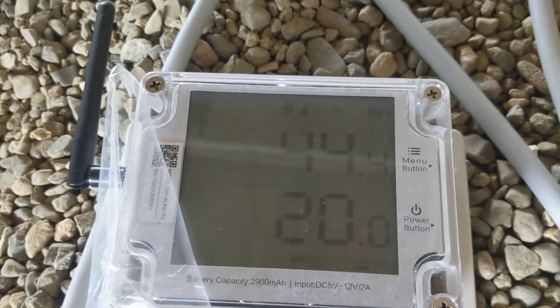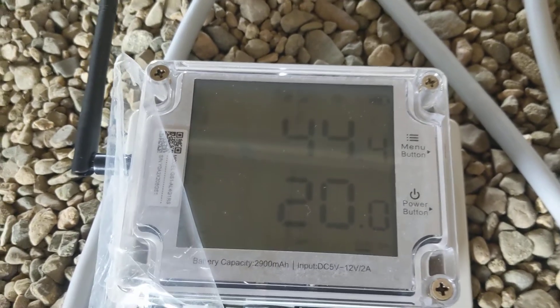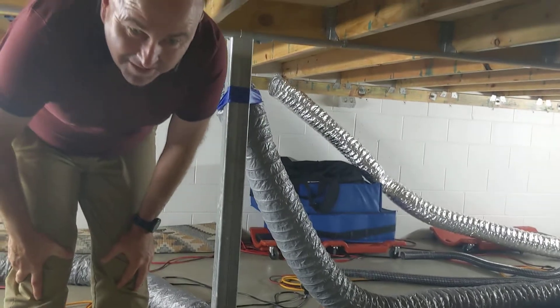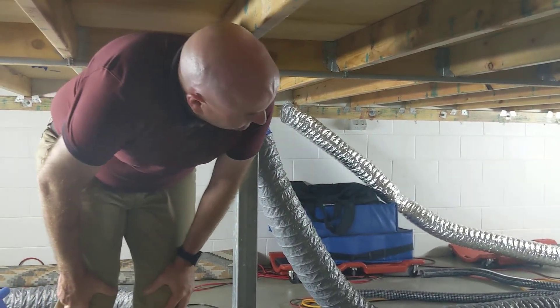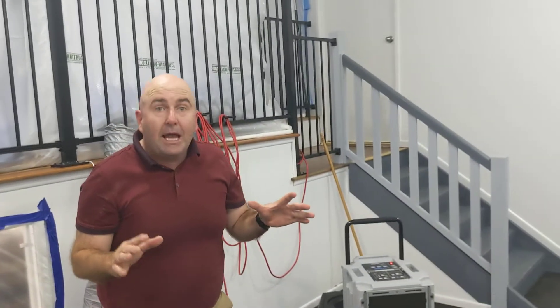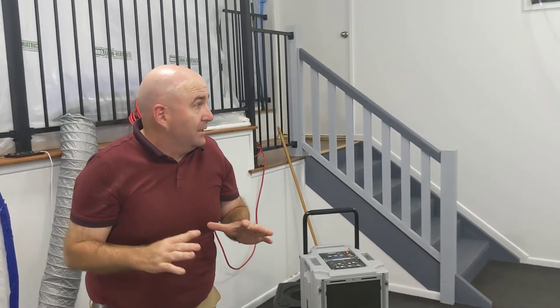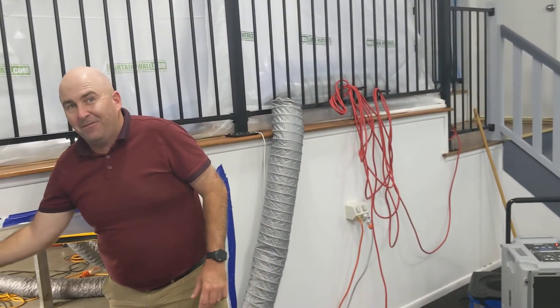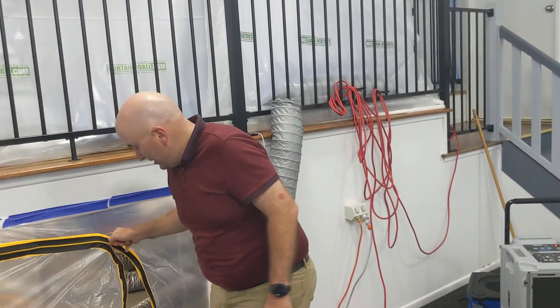There's only a few areas here that we're targeting, and I guarantee we're going to be very close tomorrow. Stay tuned for tomorrow and we'll see how we're going. We're going to do a video Thursday morning so you can see what's been dried. We're looking really good — we're getting faster at this. Thanks for watching.